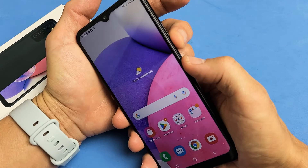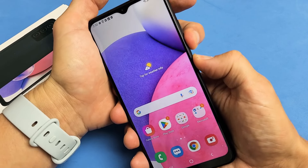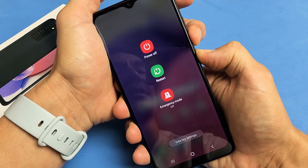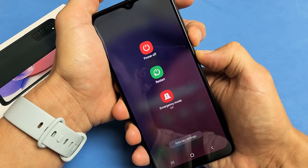Let's do it together. Volume down, power button — press and hold both buttons. Keep on holding. Don't worry about what's happening to the screen. Continue to hold both buttons until we see a Samsung logo appear.